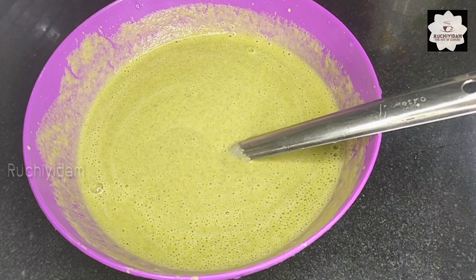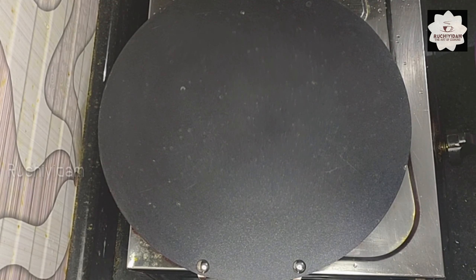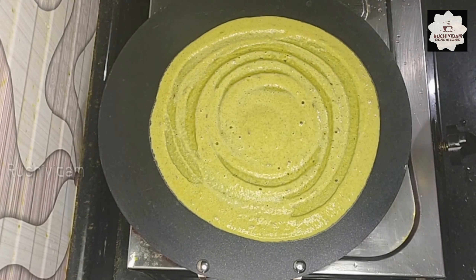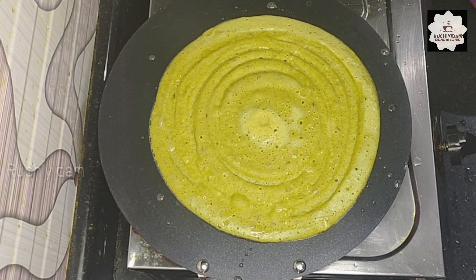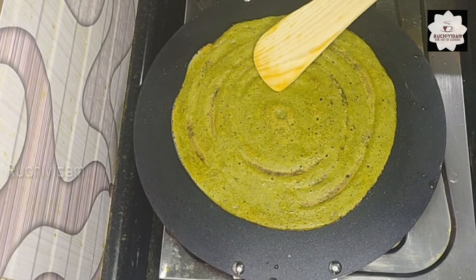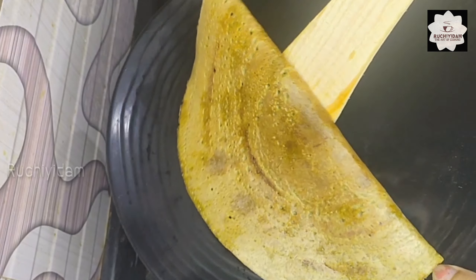I will mix it with the moisture, mixing it with milk. I will add the milk to medium heat. Let's cut the dough and spread it a little bit and add it in.